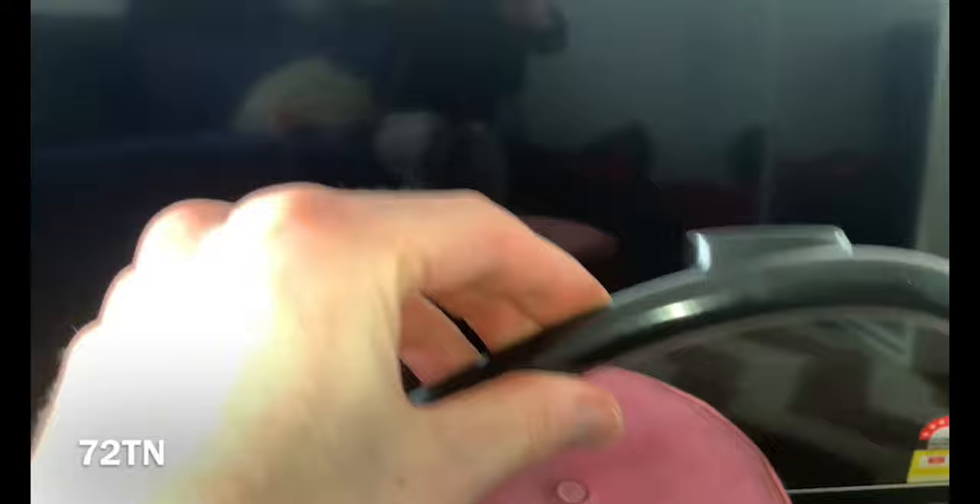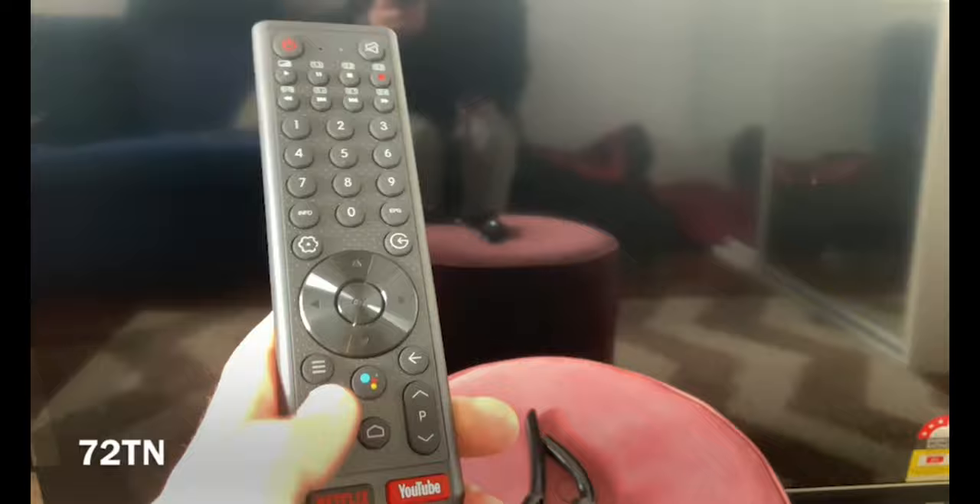We've got the stand right here — we won't be using the stand, but this is it. Now let's open up the package. The first thing we're going to look at is the Kogan remote. They've definitely improved it — they've added the new voice feature. They've always had YouTube and Netflix buttons. The buttons feel more premium. It looks like they have improved the remote quite a bit. It'll be interesting if this is Bluetooth or wireless — I'm pretty sure it will be infrared.